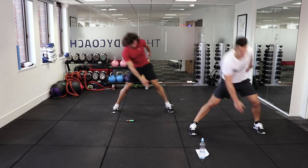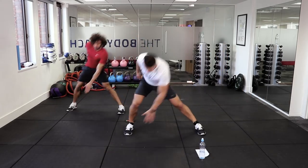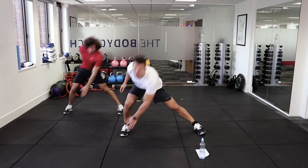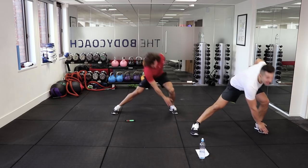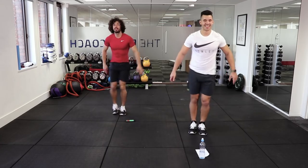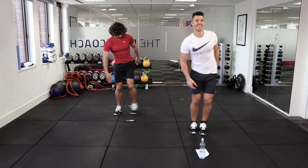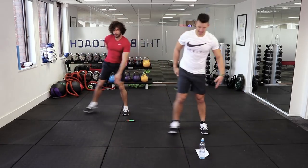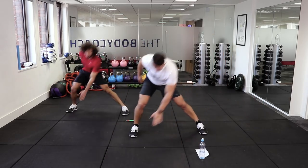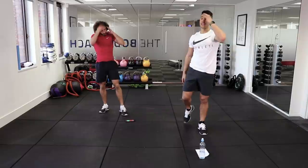40 seconds of work again. Nice big step, keeping that chest high. We've got 10 seconds on the clock, everybody — keep working. Five seconds. Last rep, almost finished. And up — nice.